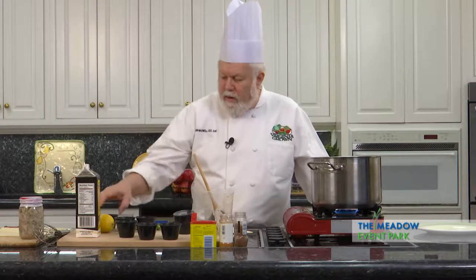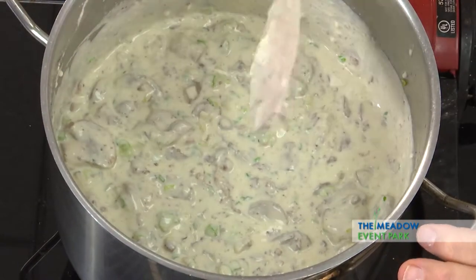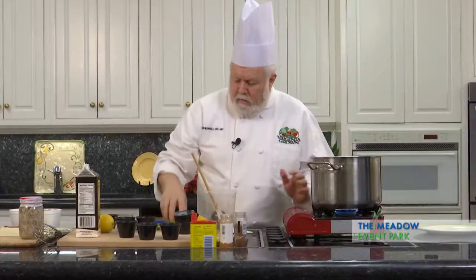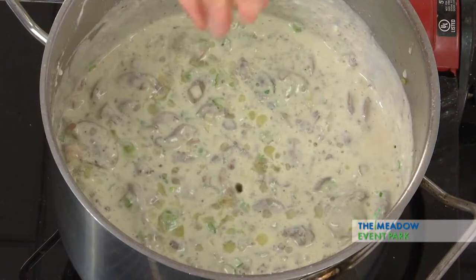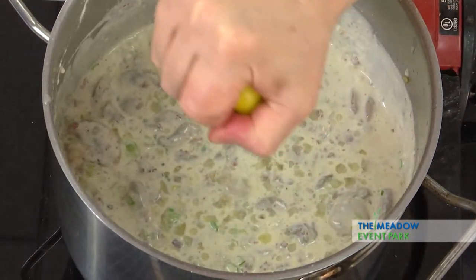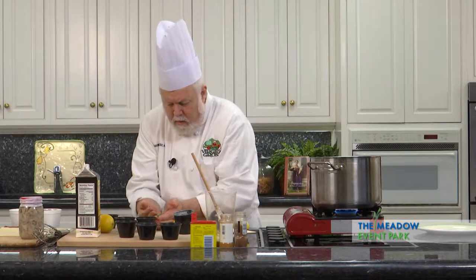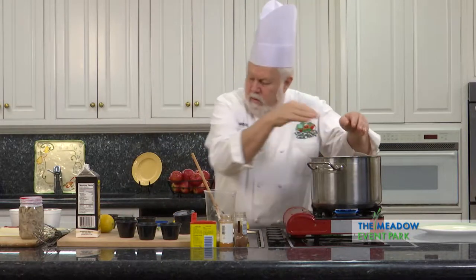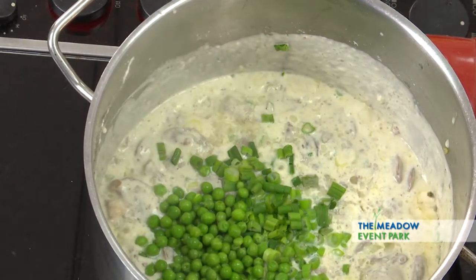We're going to add the other ingredients. This is just about there. Now I'm going to add some lemon juice — give it a little sharpness, a little acidity to help balance out the flavor. Throw some green onions in there, and some peas in there. Who ever heard of a pot pie without peas?